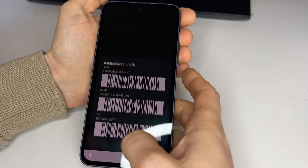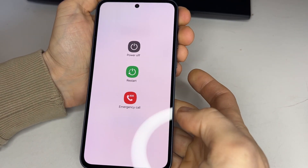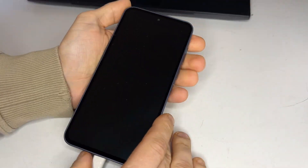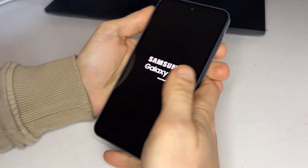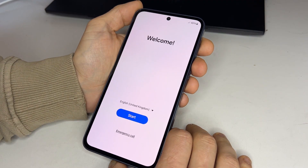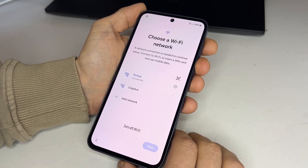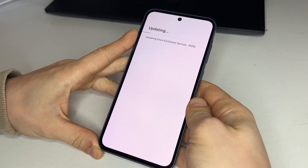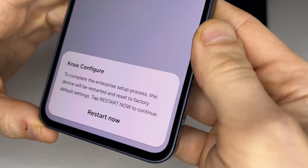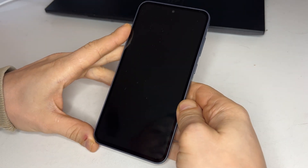When you receive the order completion email, head back to your phone. Restart the phone by pressing the power button and selecting restart. When the phone boots back up, start setting it up again. Ensure the phone stays connected to Wi-Fi — Wi-Fi connection is necessary and should not be skipped. We'll get to the next step: Knox Configure. When this pops up, simply press restart and wait for it to boot again.